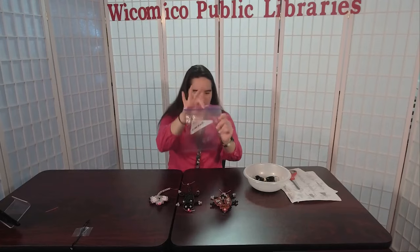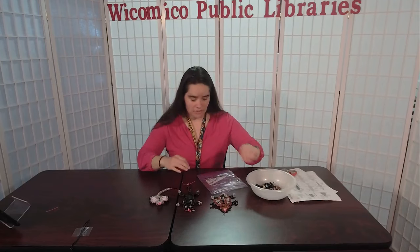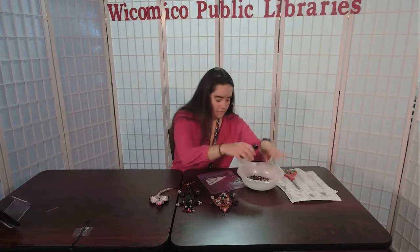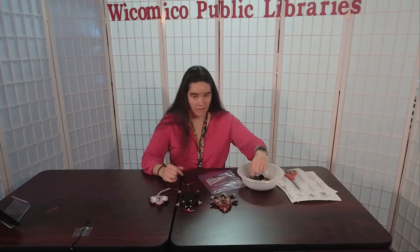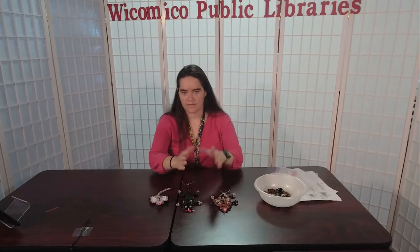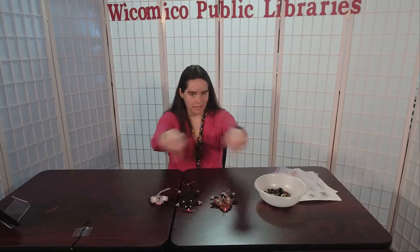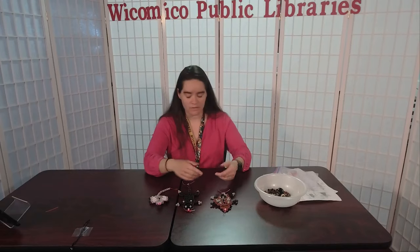This is the kit — it comes in a little plastic bag with 'mammals' written on it. I've already emptied out the beads. Each kit should come with an adequate amount of cordage, two of these little keychain hooks, various colored beads, and because our mammals all have pink noses, it also comes with some pink beads. Each animal will have a timestamp in the description so you can jump straight to the one you want to make.